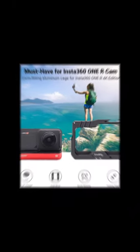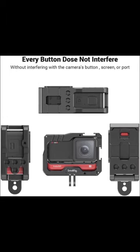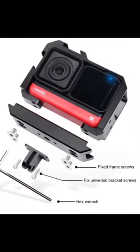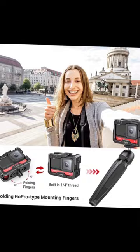SmallRig vlogging cage is a form-fitting aluminum cage that protects the camera while providing plenty of accessory mounts without interfering with the camera's buttons or ports. Simply slide the camera into the cage from the side and press the cover to lock it in place.